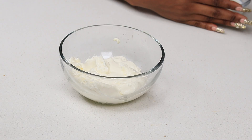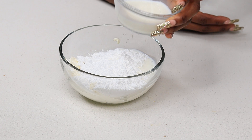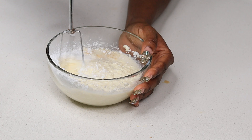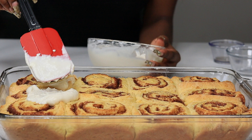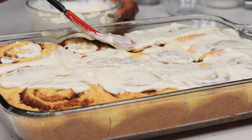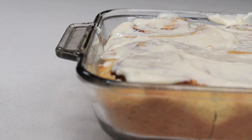Bake at 350°F for 30 minutes. While they're baking, make the icing: you'll need melted cream cheese, powdered sugar, a little bit of milk, and some pure vanilla extract. Mix that together with a fork or hand mixer until nice and creamy. Once the rolls are golden, spread the icing all over — I like to make it thick because it just looks so good. And here is your final result!